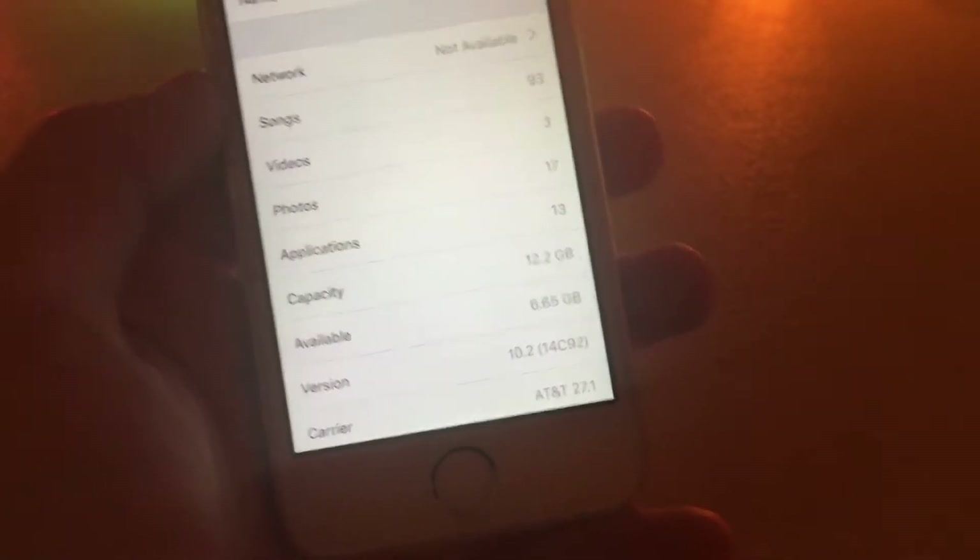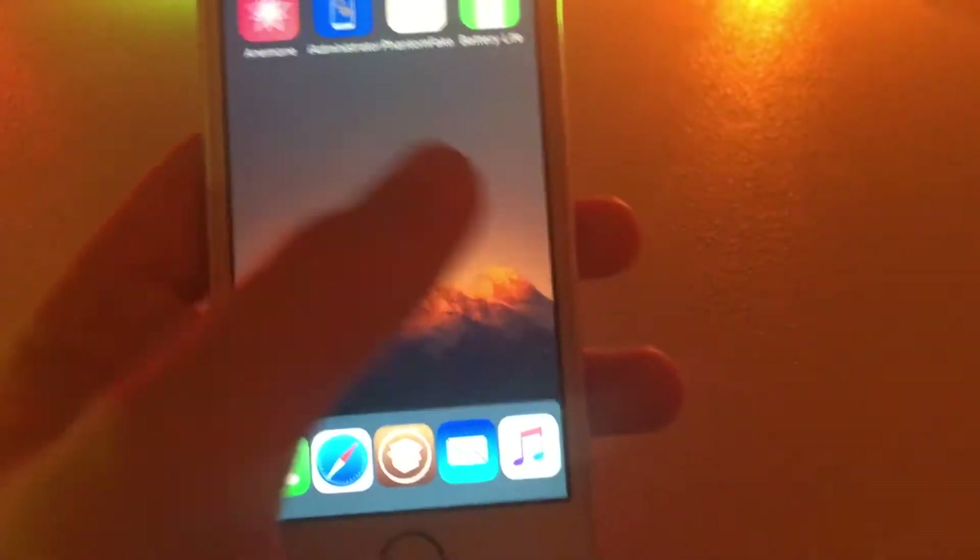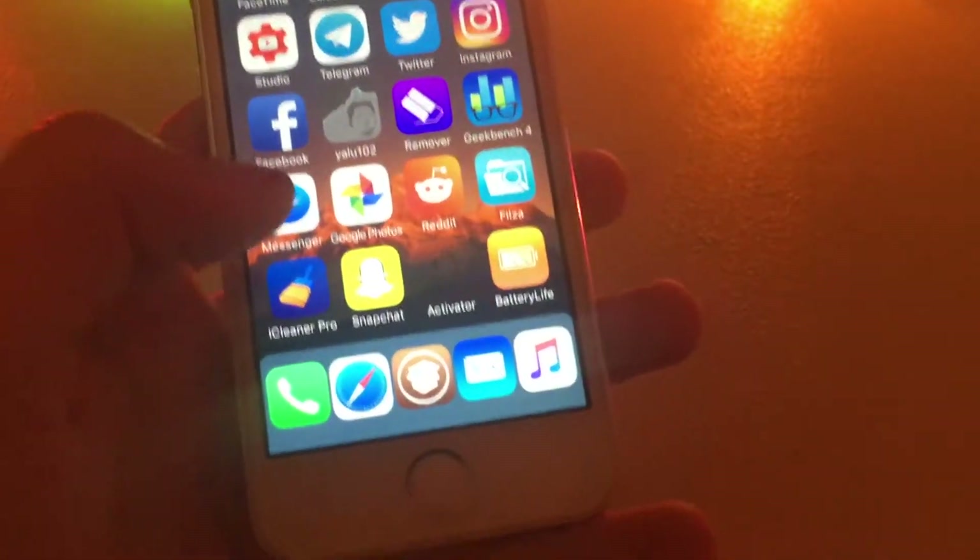As you can see, I'm running iOS 10.2 on the iPhone 5S, and as you can see, it is jailbroken. I have the animations and stuff, so it is jailbroken.